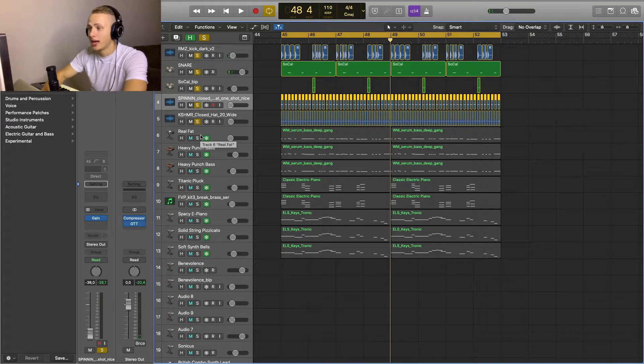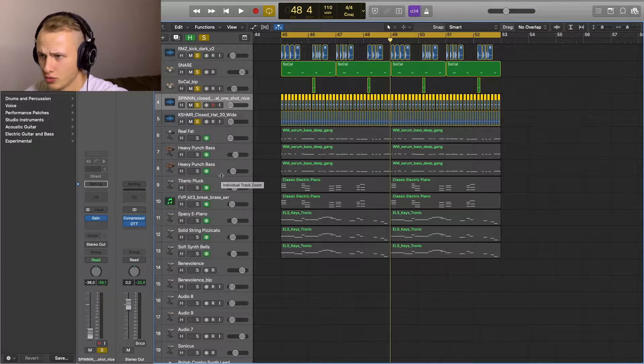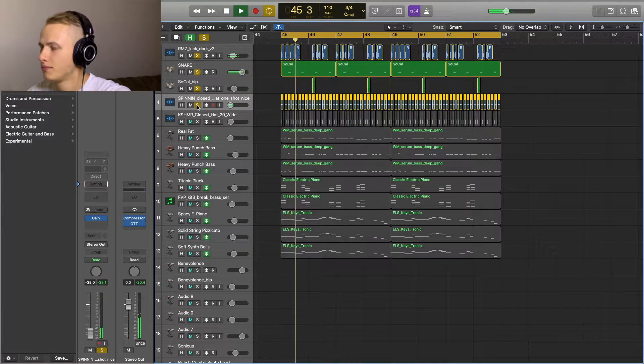Then we have these hi-hats. There are two different sounding hi-hats, with the second one coming in.